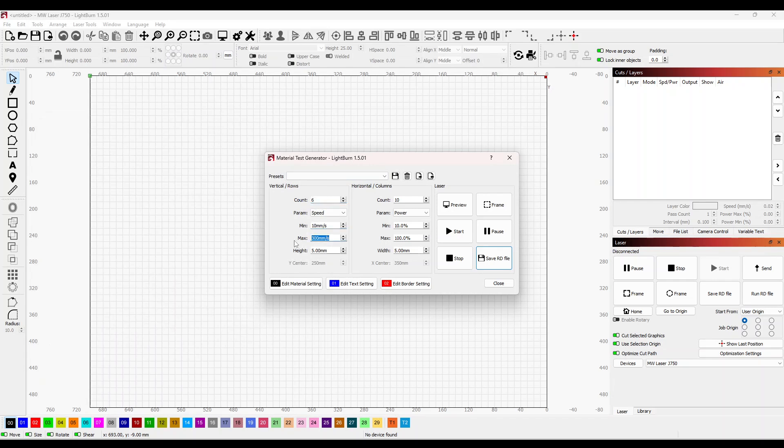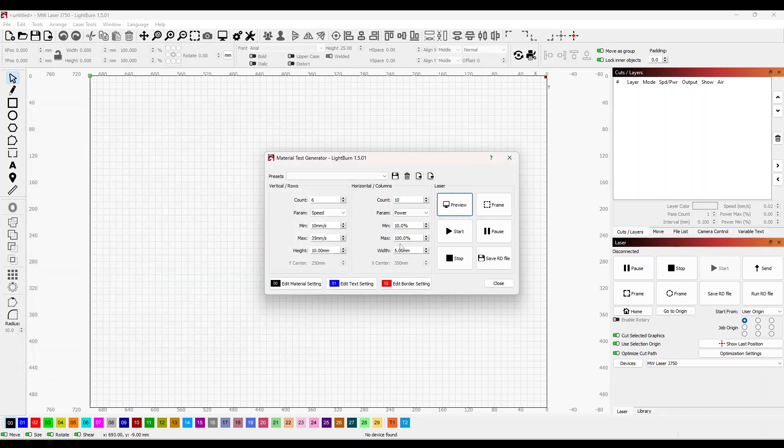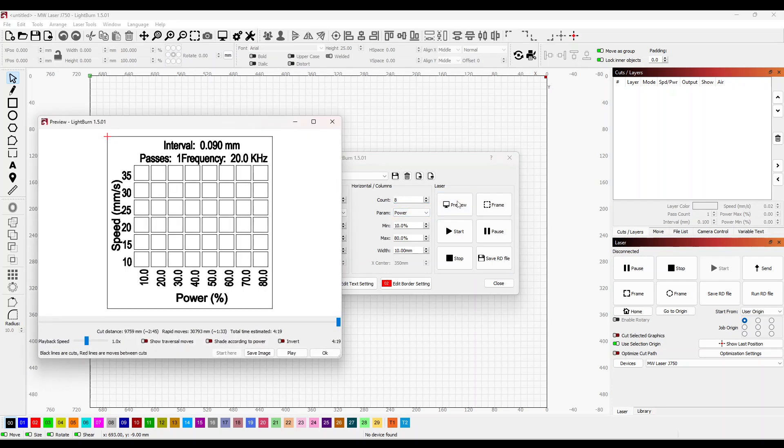We'll start at 10 millimetres per second and go up to 35 millimetres per second. The height determines the size of each piece you're cutting out — I'm going to set a 10 millimetre square so we can see it nice and clean. It's now set at 10 in increments of 5 up to 35, and power from 10 up to 100 percent. I don't like to run the laser at 100 percent all the time, so we'll set the maximum down to about 80 percent. We'll make that eight columns. Previewing now we can see it's 10 to 35 speed and 10 to 80 power.